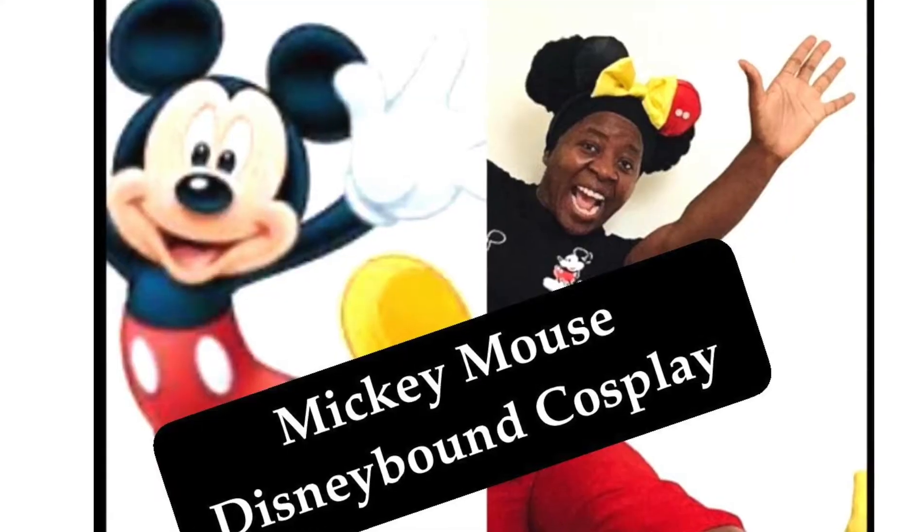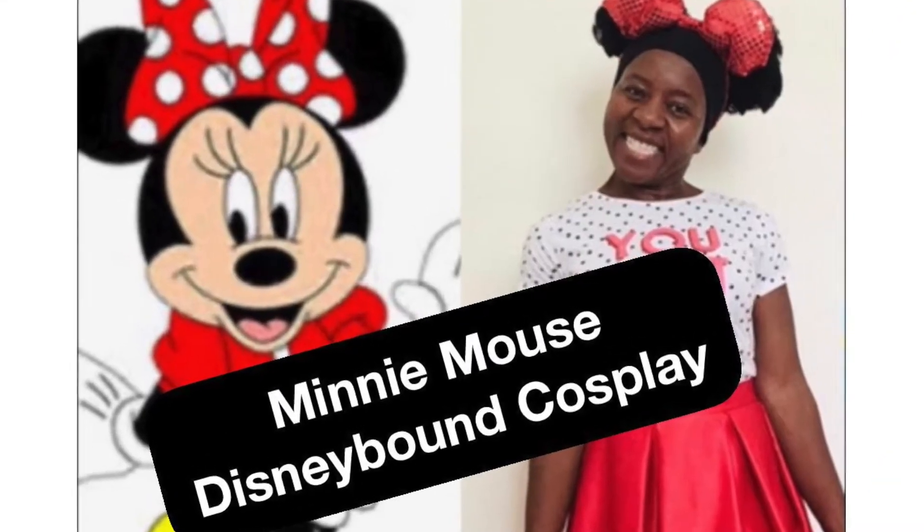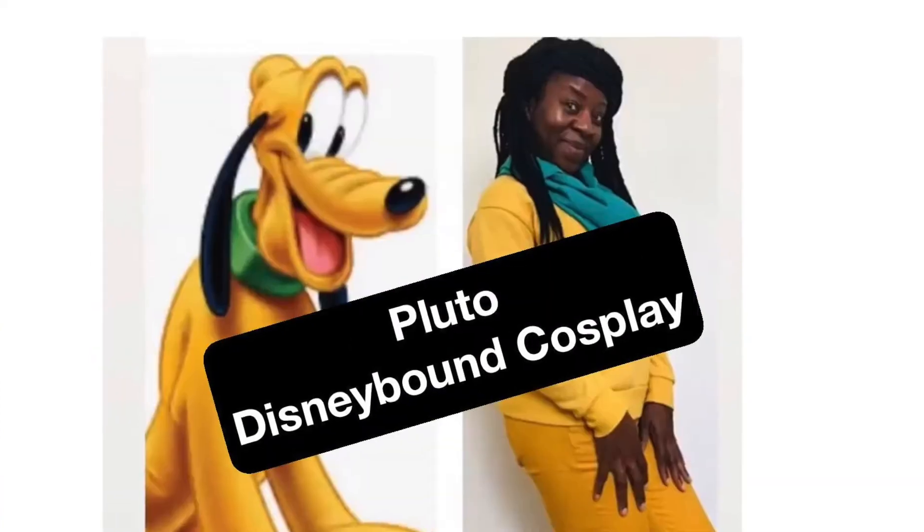Okay, we are on to my next Disney bounding cosplay look challenge that I have been doing over on my Instagram page. So far we've done Mickey, Minnie, Donald and Pluto. So the next one I am going to do is Goofy.